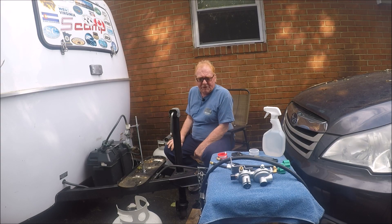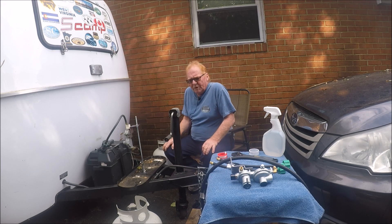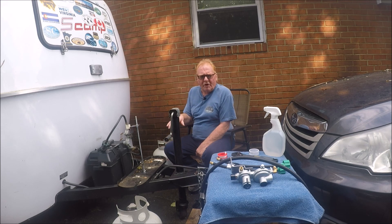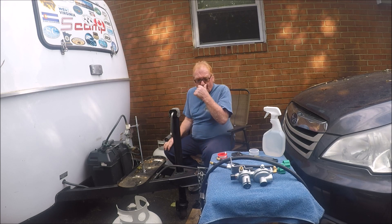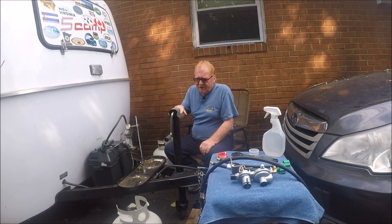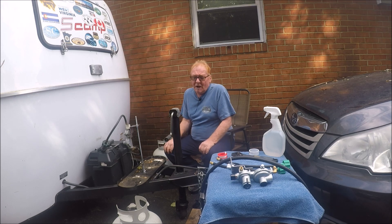This is actually my second time doing this because I ran into a few bumps in the road. What I'm doing is going from a single tank to a dual tank, because last year going across Montana it got a little chilly and I ran out of propane. Plus the price of propane goes up and down depending on where you are — I've paid as little as $40 and as much as $65.